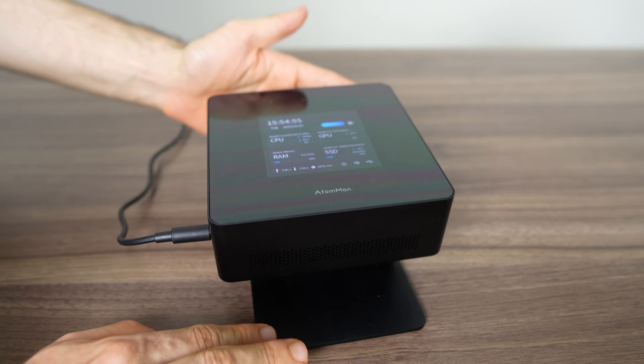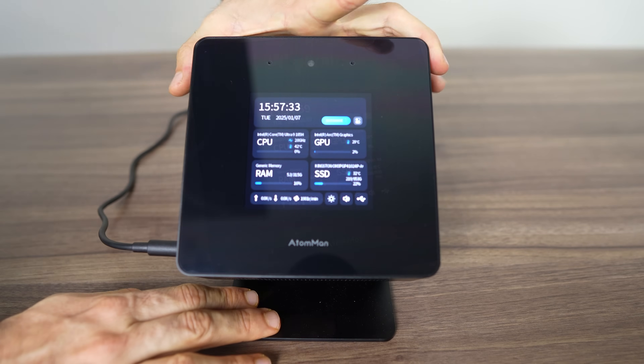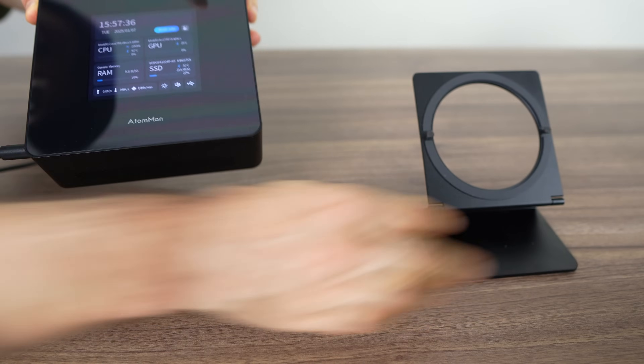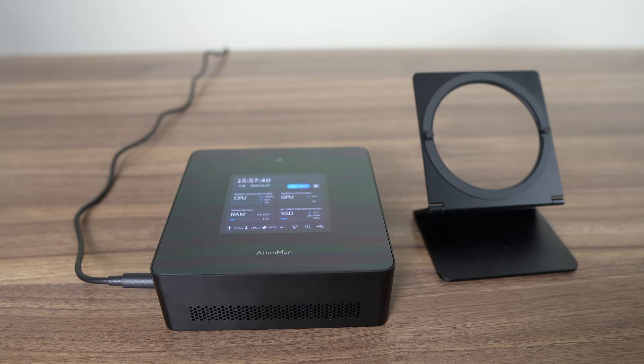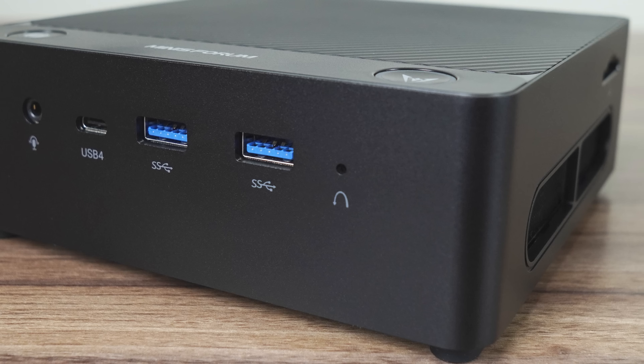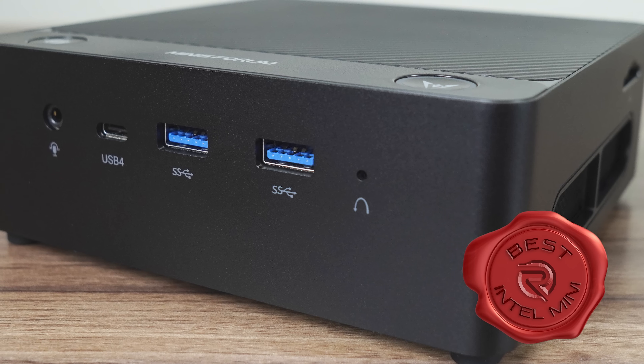You can twist it to your liking, although go too far and it'll topple over. You can also place it on your desk, as there are rubber feet underneath. The case and ports on this mini are similar to the Minisforum UH125 Pro, which was one of the better Intel Meteor Lake minis around and was recommended in 2024.